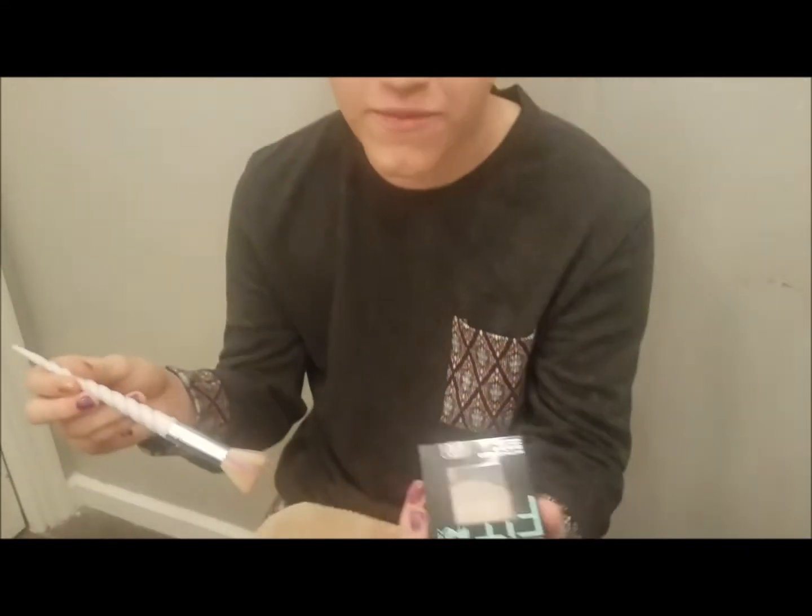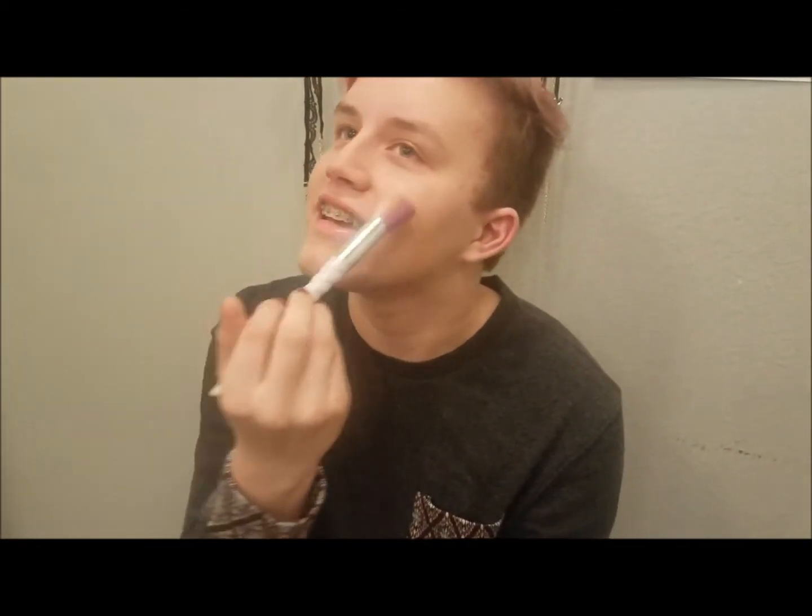Next thing we have here is the Fit Me by Maybelline, because anytime you use that liquid stuff, you gotta apply this powder. So you just gotta get this buffering in, get it all over your face.